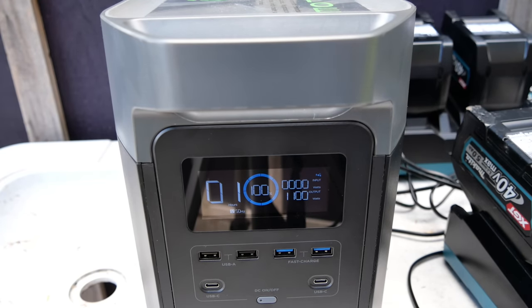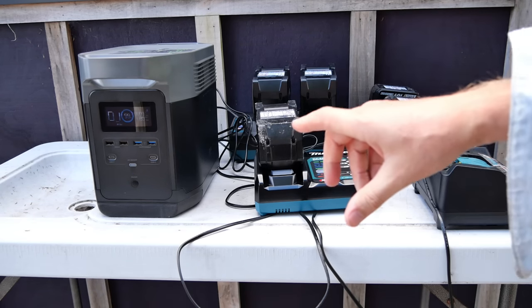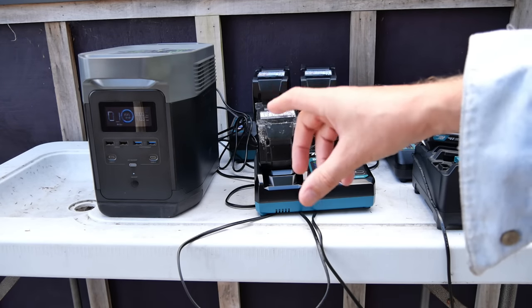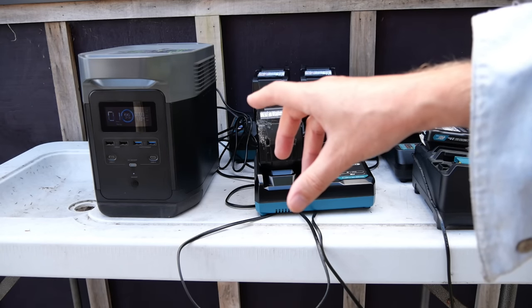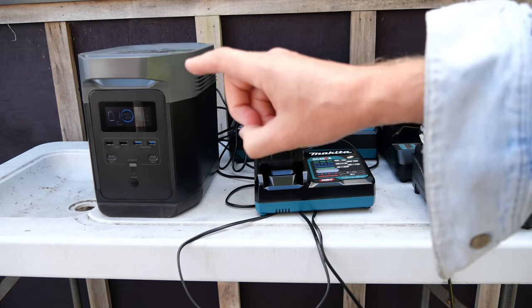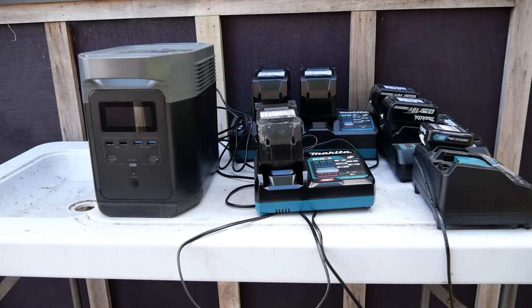As you can see, it takes a while before the Makita chargers actually get up to their full potential — they just slowly start off and then ramp up. My makeshift charging station is now running at around 1130 watts. Since this is a 1260 watt-hour unit, if all of these added up to 1260 watts it would run for one hour. Running at what it's doing right now, we should basically just get all of these charged — it takes about an hour and 20 minutes to do the one at the back, and we've only got just over an hour from the battery charging this many things at once.